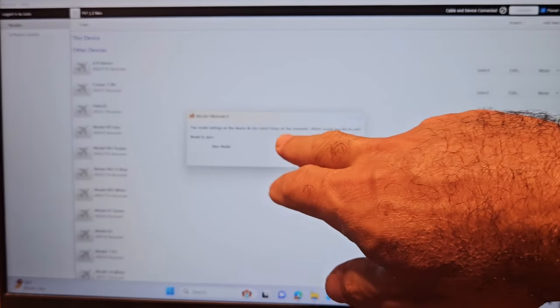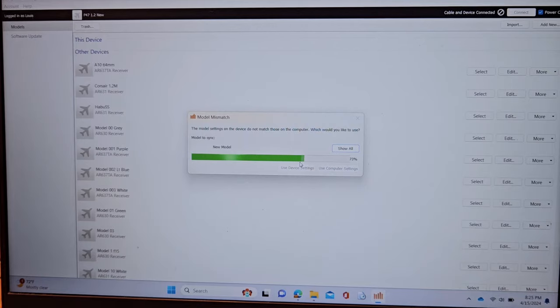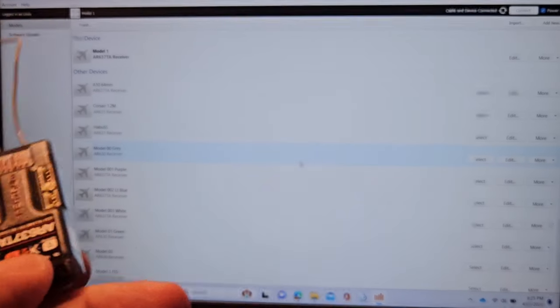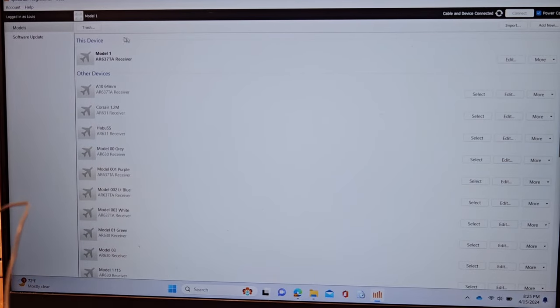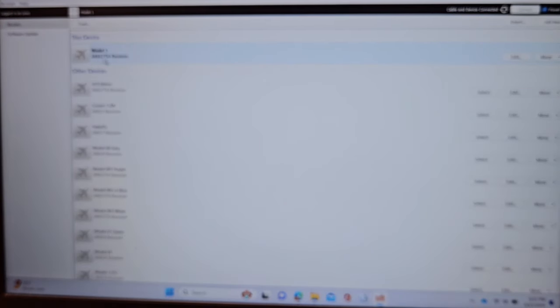It says 'the model settings on the device do not match' — that's just saying you plugged in a device that this software doesn't know. It doesn't matter which option you click at this point, so I'll say 'use device settings.' It goes through a little status bar and now this model has popped up. This is an AR631 TA.